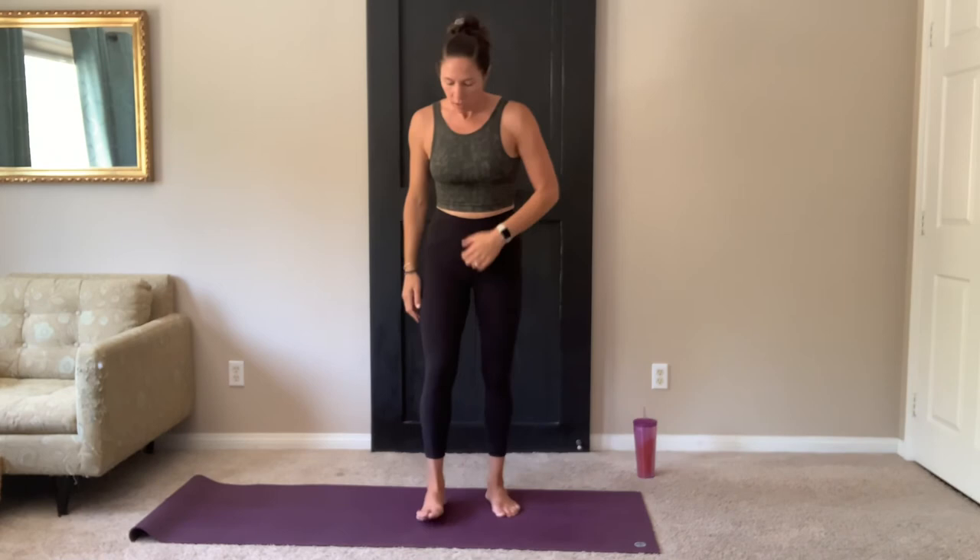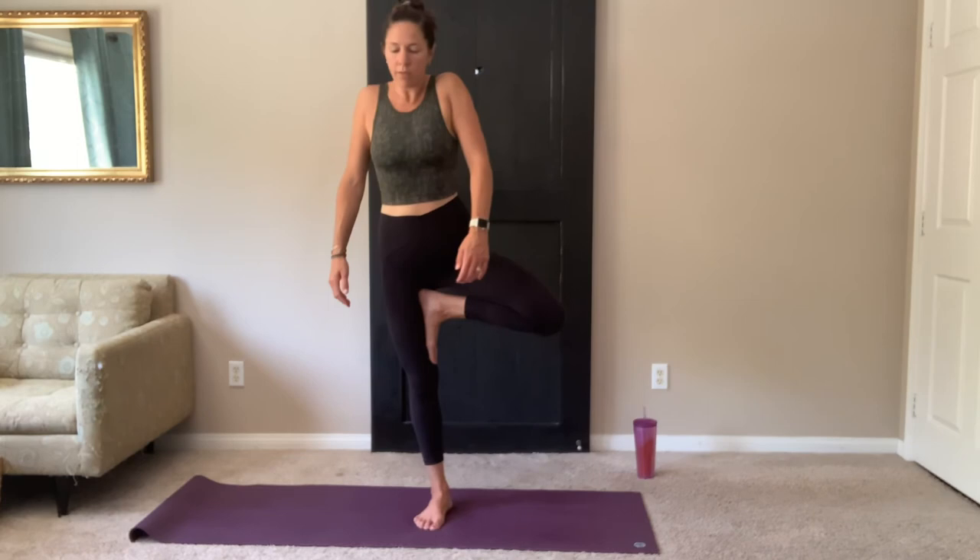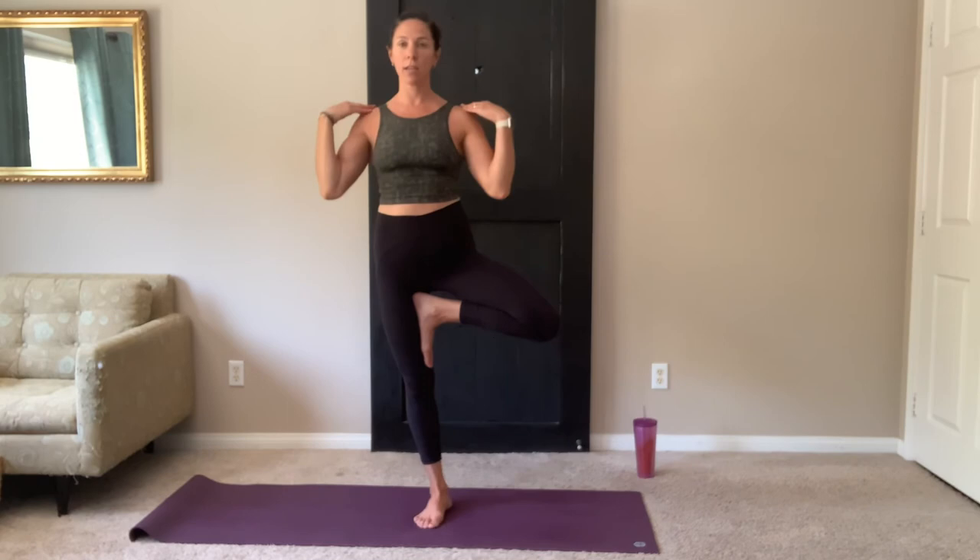Switching legs. Left foot down. Shake out the right leg if you need to. Right foot to either your inner ankle — both feet on your mat will be easier — inner shin, or inner thigh. Find your balance. Hands to heart center. Nice length through the spine. Shoulders are down. Think about having a nice long neck, reaching up through the crown of your head. And reach up tall through those fingertips. Don't forget about your breath.